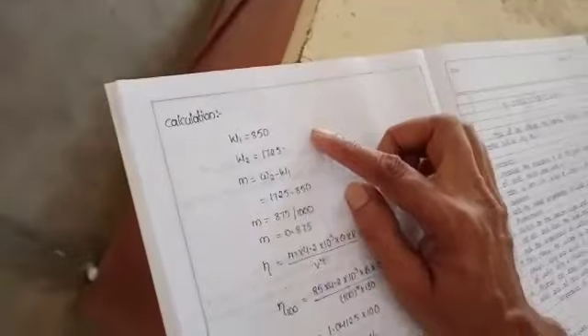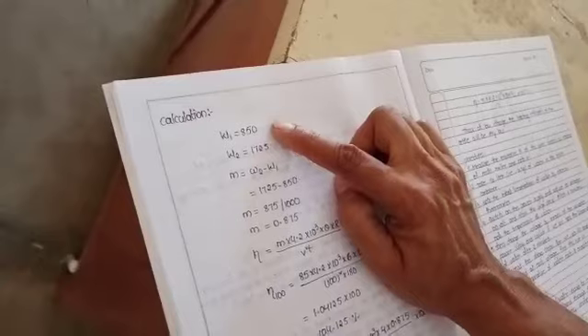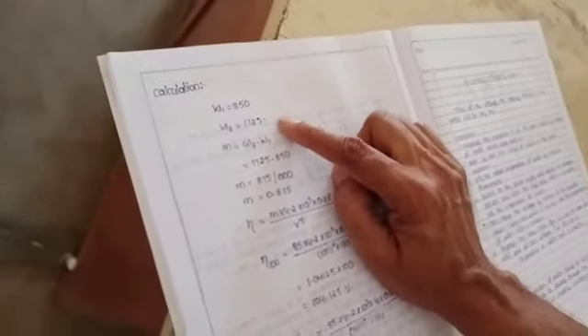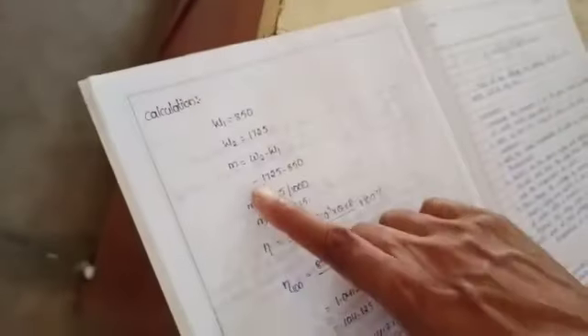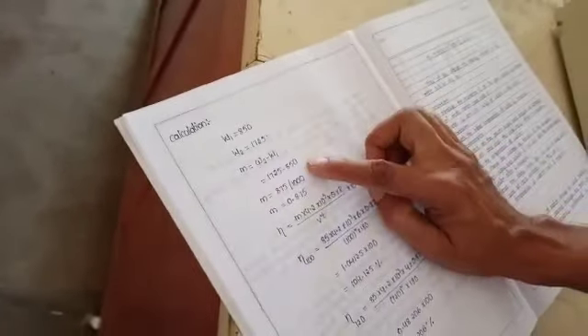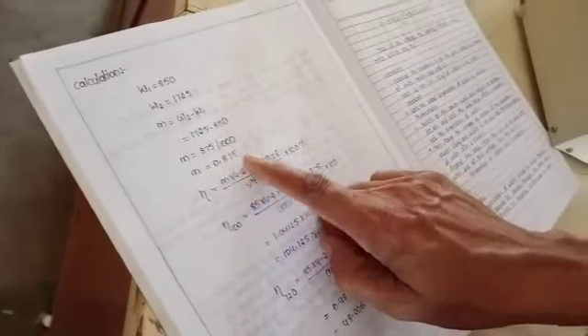For example, the mass of the empty kettle is 850 grams. After adding water, the total mass is 1725 grams. Subtracting: 1725 minus 850 gives the mass of water in the kettle as 875 grams. Converting to kilograms by dividing by 1000, M equals 0.875 kg.